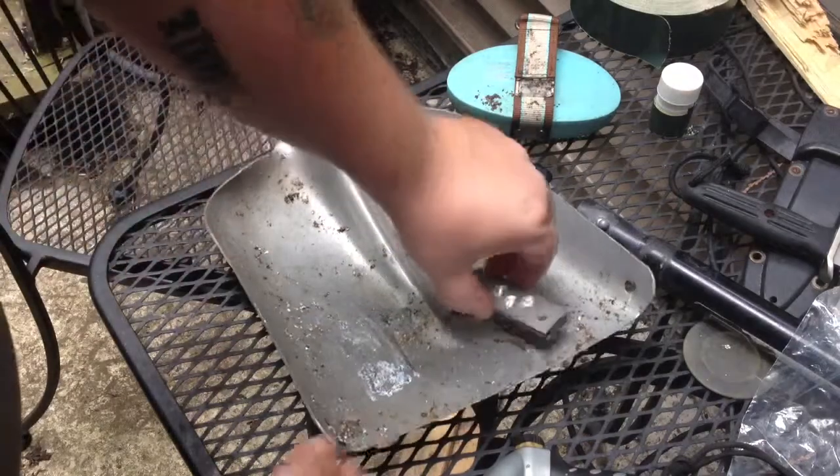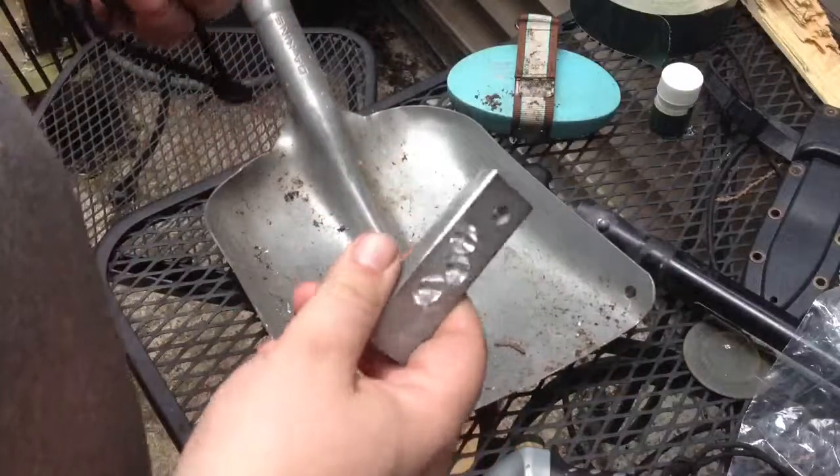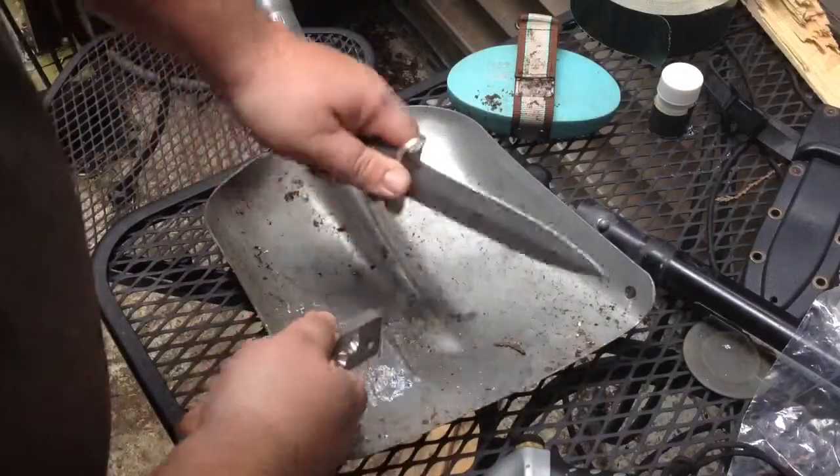A quick rundown on magnesium rods. The cheap ones — anywhere between a dollar and ten — are incredibly hard to scrape.